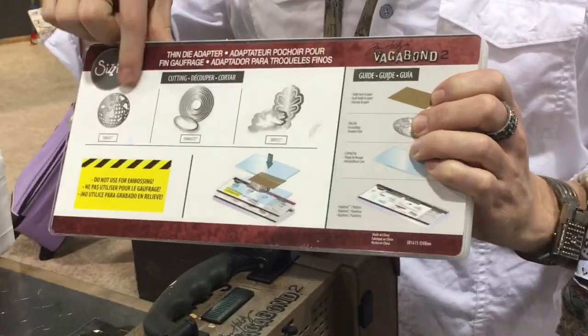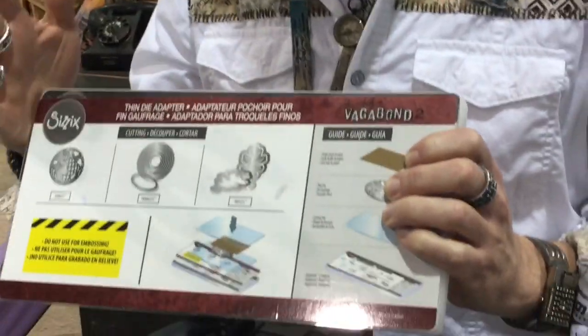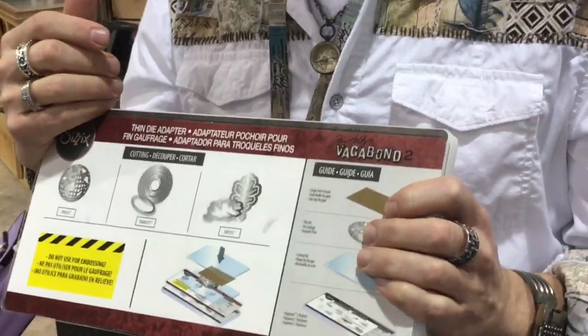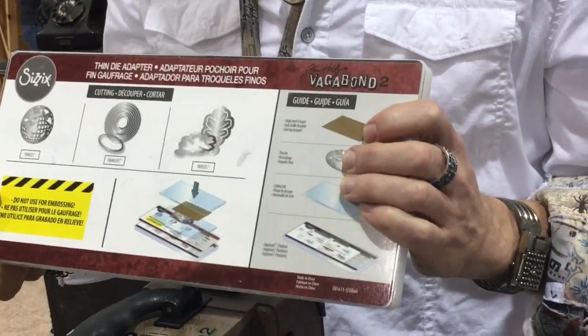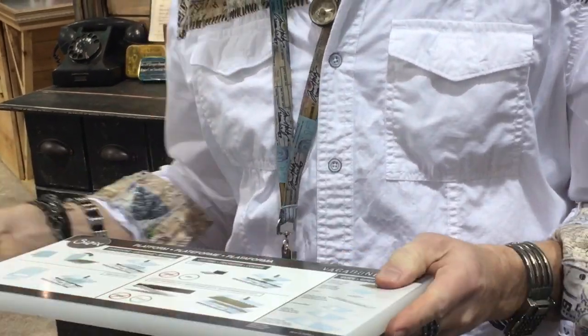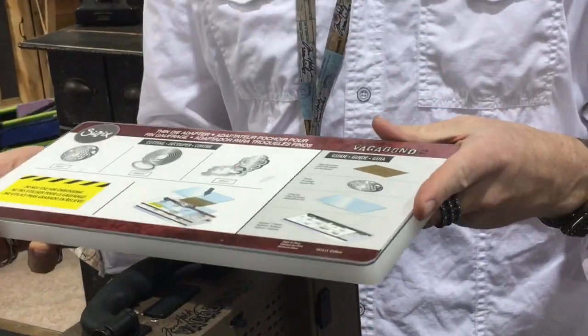Then we go to the thin die section. The thin dies work with all of the framelits, thinlets, and triplets. It's a very simple sandwich — it never changes. But one thing that's really important: everybody's going to read the big caution that says do not use for embossing. When you have this on your surface, you're going to glance down and see it. Because these look very similar, I wanted a really obnoxious warning. Sizzix said I got a little over the top, but when I glance down I'll see it. Sometimes it's not that we don't know better — it's that we don't realize it's happened until it's too late and we put it in the machine.